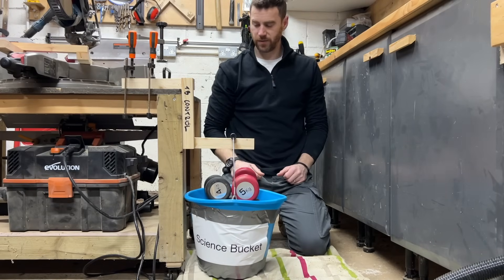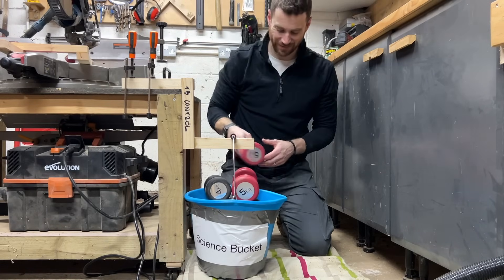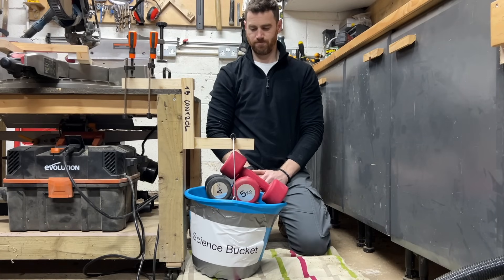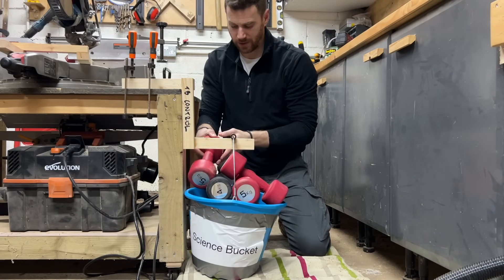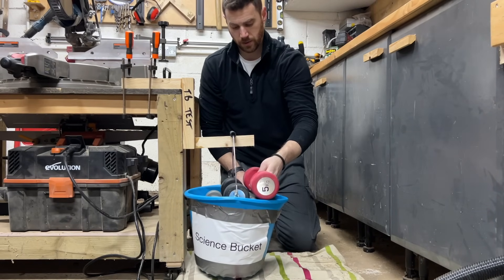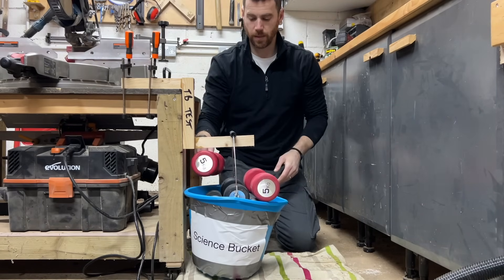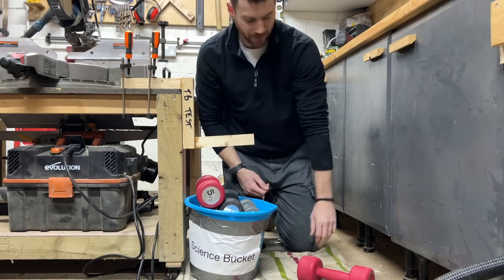Test number one is the Titebond 3 control piece — the ones glued up prior to freezing, so they should be operating at maximum capacity. I'm stuffing loads of plates and dumbbells in, currently up to 35.5 kilograms or 78.25 pounds. Adding another 5 kilograms brings the total to 40.5 kilograms or 89 pounds. But it turned out the science bucket simply isn't up to the task, so I needed to think up something else.